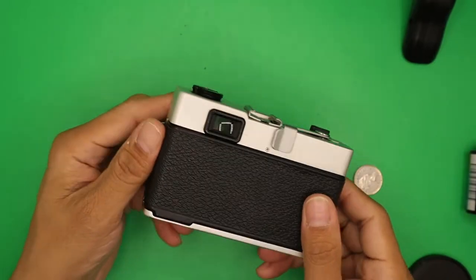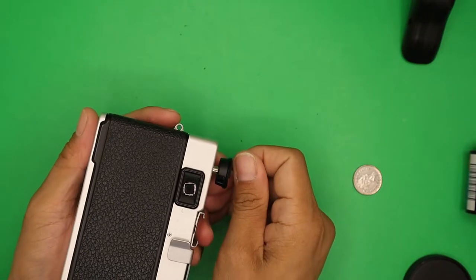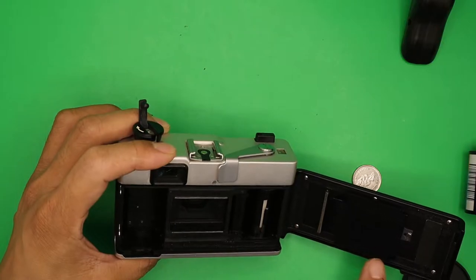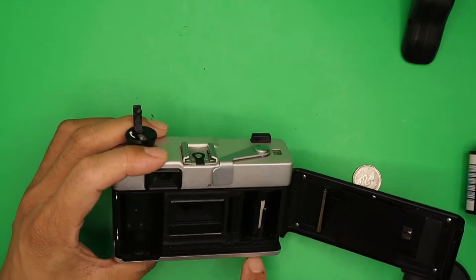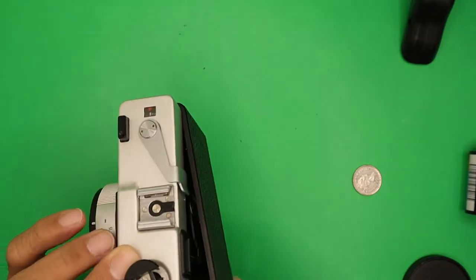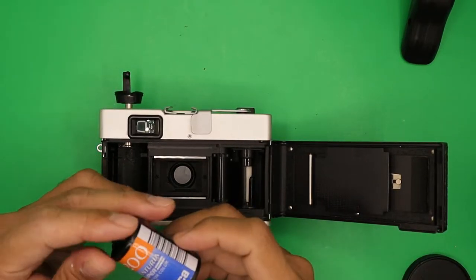To load the film, pull the rewind knob. Check the light seals — this one doesn't seem to have any issues so it's okay. We're going to load a Kodak or Konica 200 film.